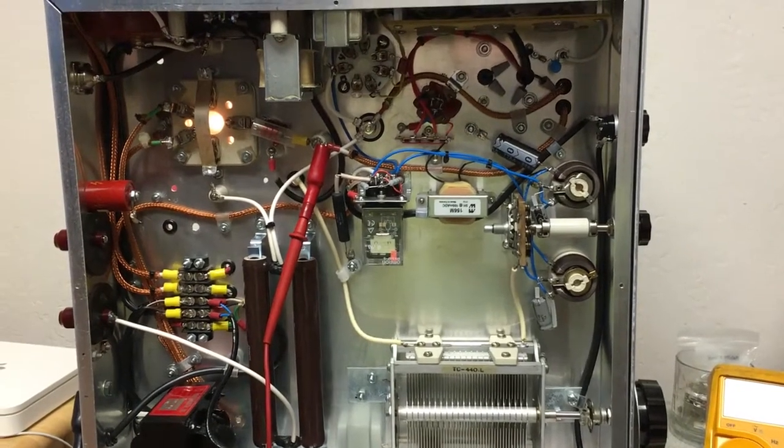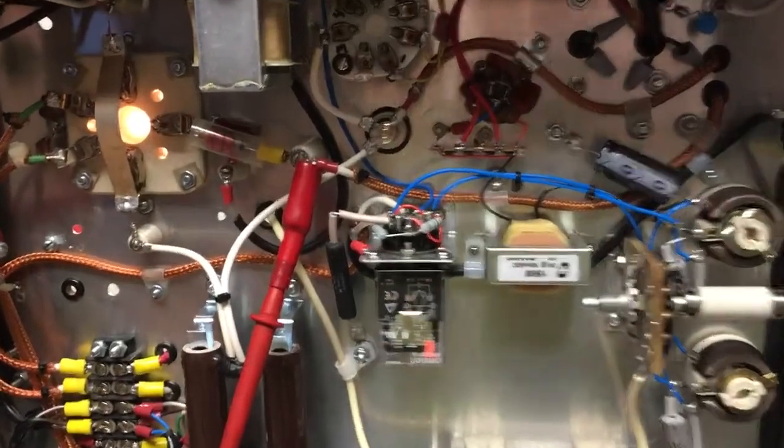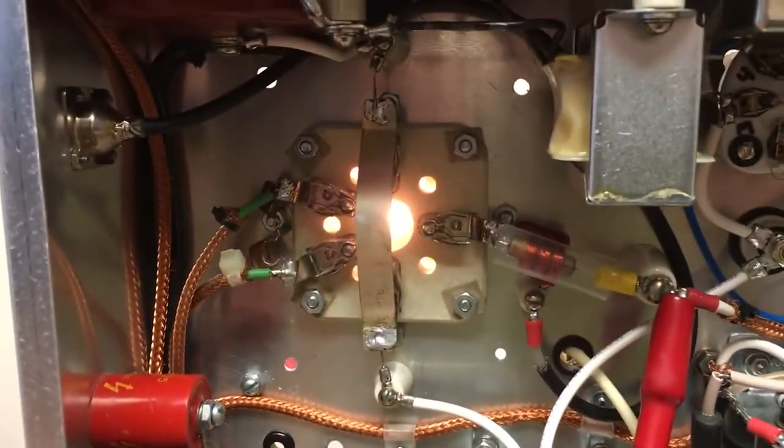This is W5HRO. I got around to doing more work on this today, and I've got everything powered up. I have the 4400CG lit up, as you can see, and the 1625 is going as well. You can probably see the glow from down there.